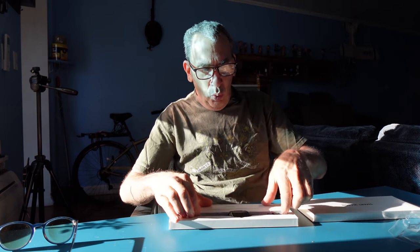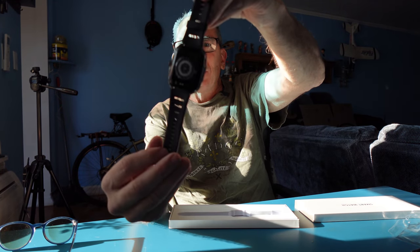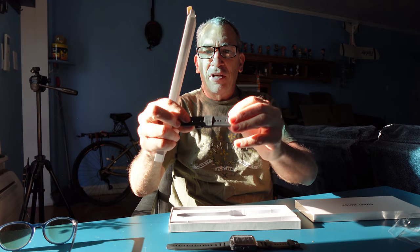As we pull it out, we have a nice watch with an accessory package. Please remember to peel all the stickers off and charge your watch. In the kit you get an extra strap — that's the accessory.